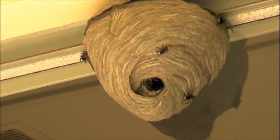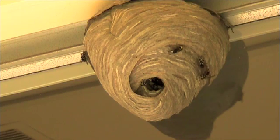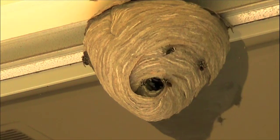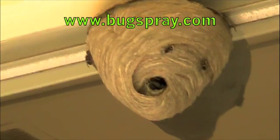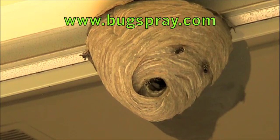Several hornets are flying in and out bringing food to the larva, and you can see a few on the outside adding material to enlarge it. It would be kind of fun to watch this thing grow over the next few months, but unfortunately it's a hazard because it's only about eight feet up. I've got several options for treating this, but on this particular one I want to go ahead and use a dust — I think we'll get the best and quickest results with it.